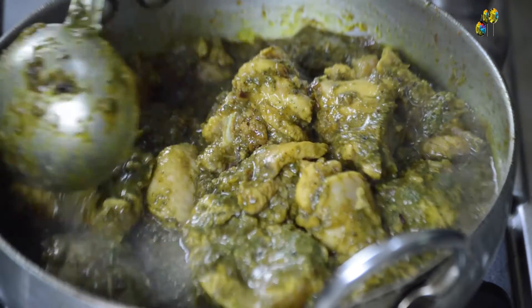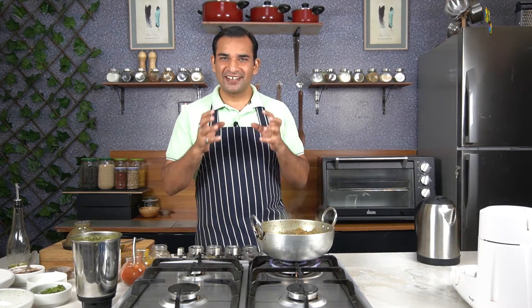Curry leaves are native to India and are available year-round. They thrive in tropical and subtropical climatic conditions. Curry leaves come with a lot of health benefits — they are a good source of vitamin C and calcium, and are rich in iron and folic acid. They have a woody and earthy flavor, sometimes giving notes of asafoetida, fennel, and lime. When you roast or fry curry leaves, they give a very nice nutty flavor. Note that curry leaves and curry powder are not the same — curry powder is a blend of spices, while curry leaf is a green herb.